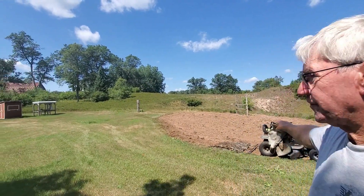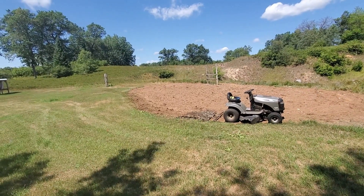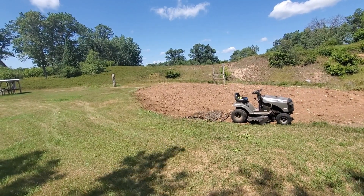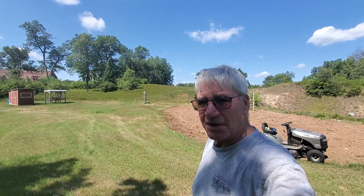What I'm going to do is get on the mower here with my drag hooked up to it and we're going to try to smooth this out a little bit and then we're going to do some planting.